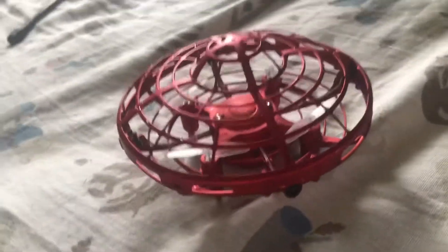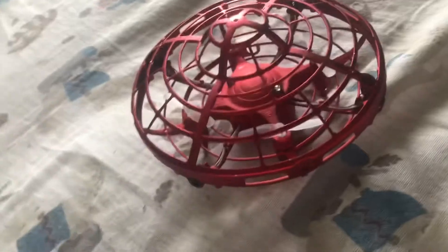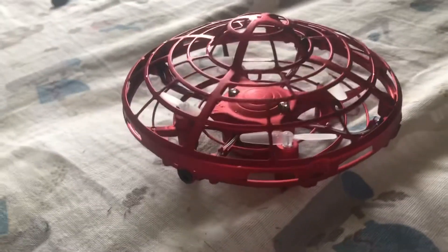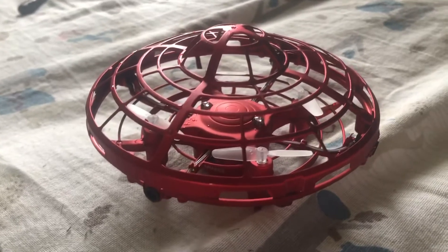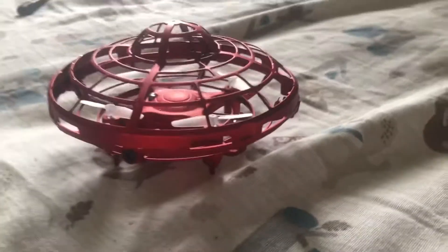You guys just saw it fly. Like I said, it was eleven bucks. Overall it's pretty nice. It does not have a camera. It takes 30 minutes to charge and has about five to seven minutes of battery life, which makes sense because look how tiny it is. Overall it's pretty nice.